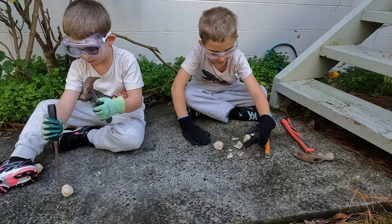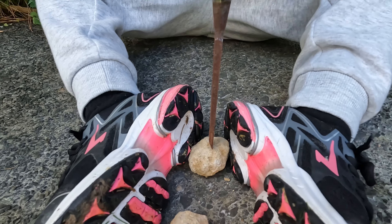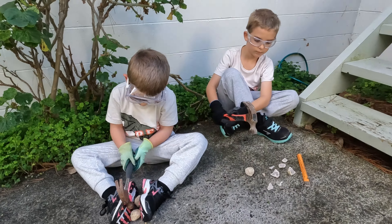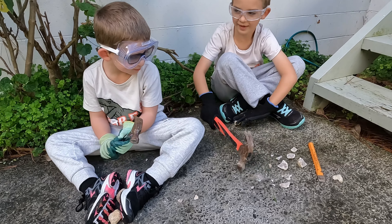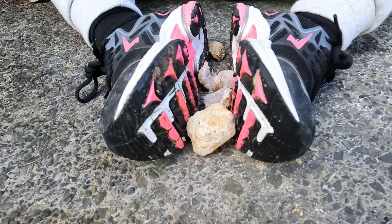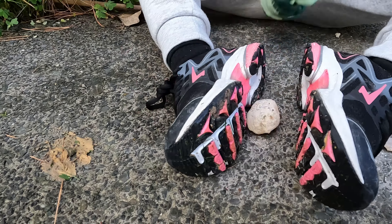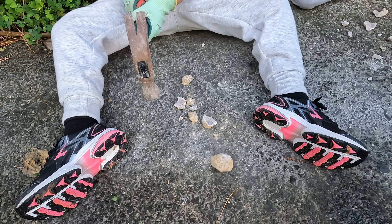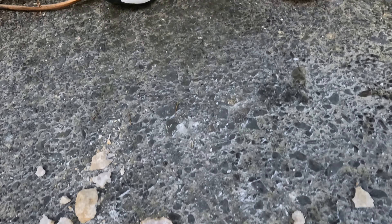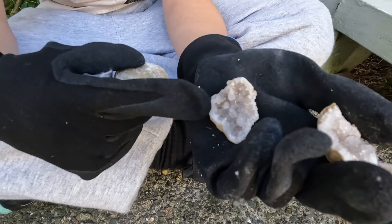Oh, this one is cool. I just broke it. I just broke one. I broke it! That's a nice one — this one came out nice. Mine too. And this one's my favourite.